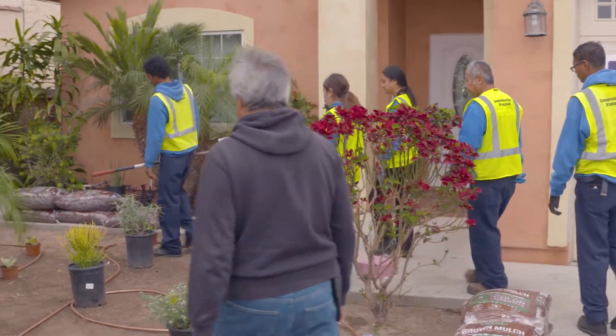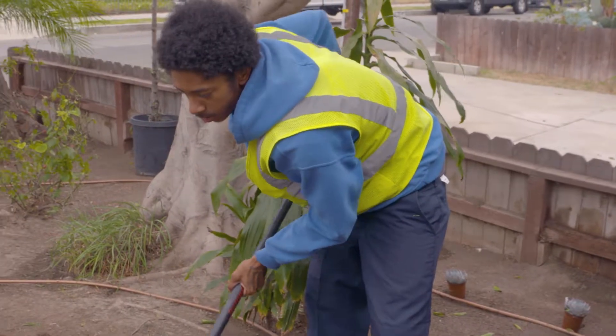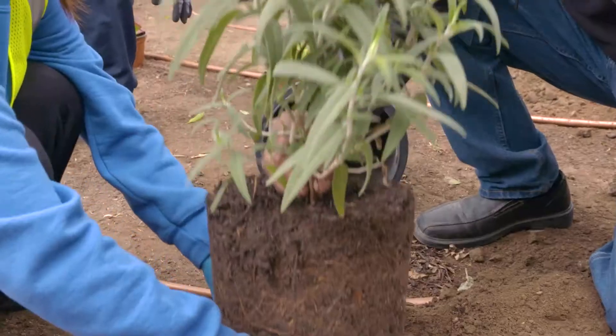Normally we have our regular lawn to garden program, which provides an incentive for homeowners to put in the garden themselves. What we've decided to do is in certain areas where we're not seeing as much participation, and maybe people don't have the resources or the time to put it in themselves, we started a direct install garden program where we do the work for them.